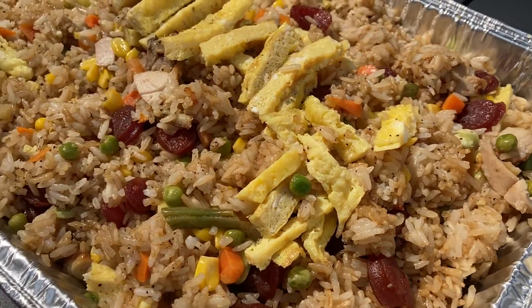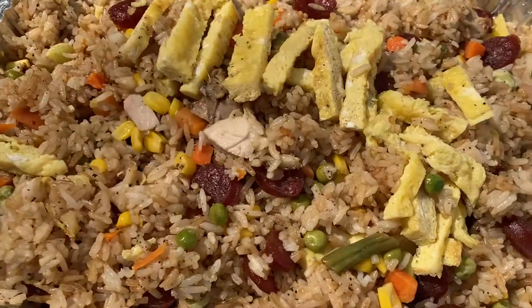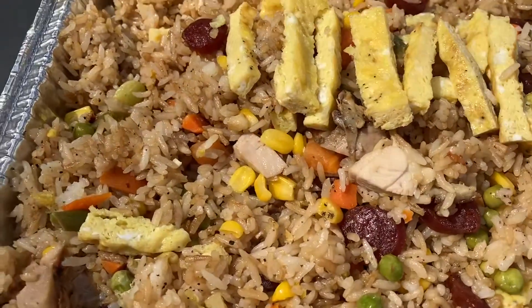This is Cambodian homemade barbecue chicken fried rice from Whitewater Standard World Food.